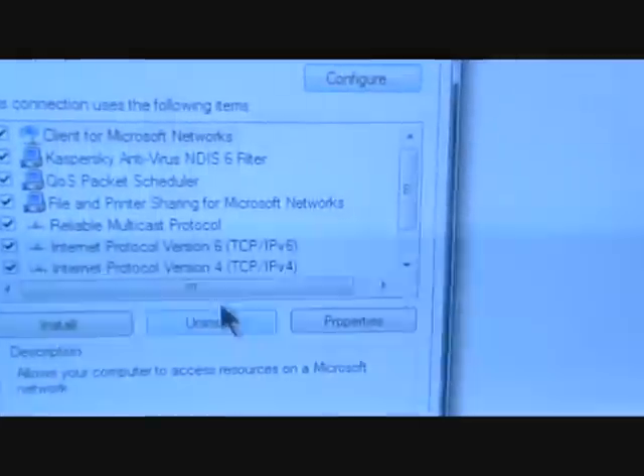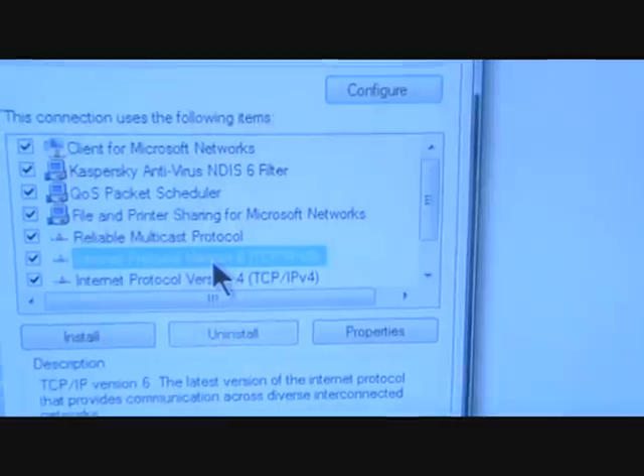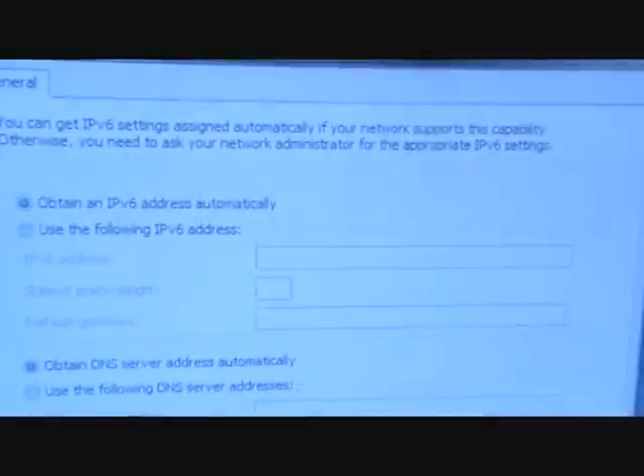In some cases you'll want to go to your Internet Protocol Version 6 and make sure that it's obtaining your IP address automatically, not manually, as that will cause later troubles in connecting.